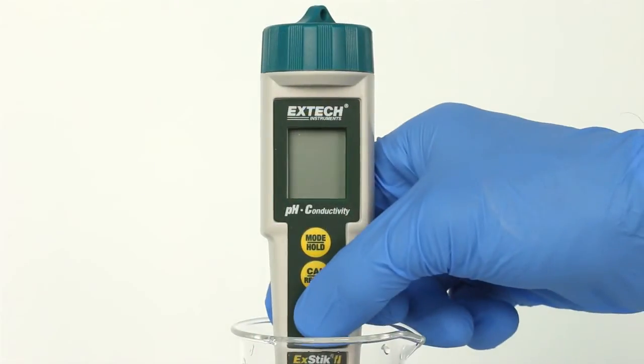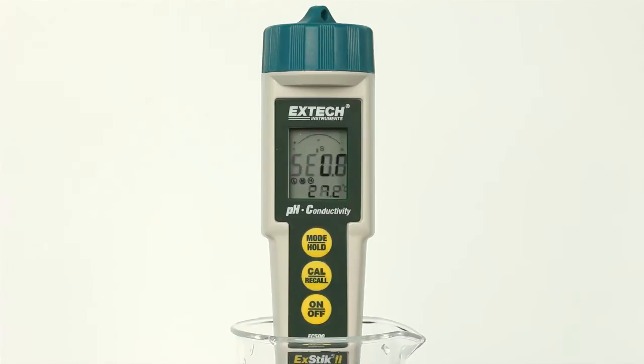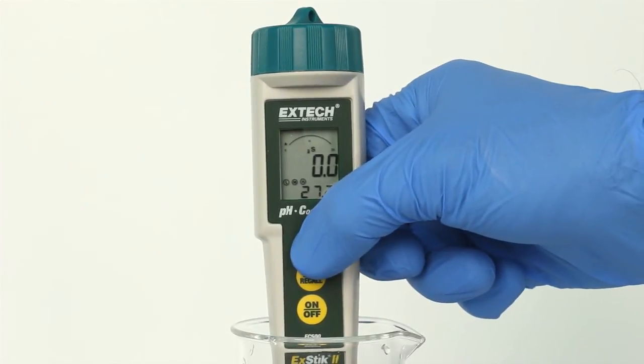Press the ON button to turn the meter on. Self-COW will appear in the display during the turn-on diagnostics. Press and hold the MODE/HOLD key to scroll to the desired measurement mode.